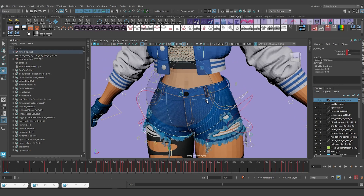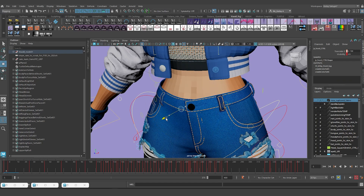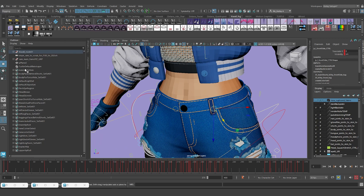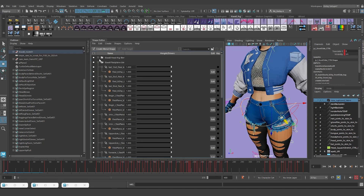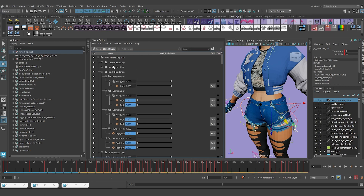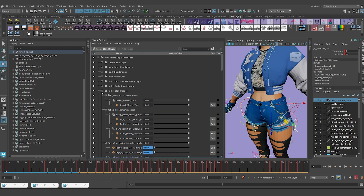Next I'm going to remove these control-driven blend shapes at the waistline - there are about five of them. I'm going to go into the Shape Editor and narrow down my selection to the jean shorts right there, and minimize all this.